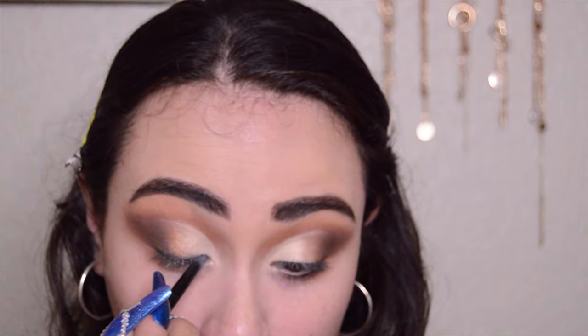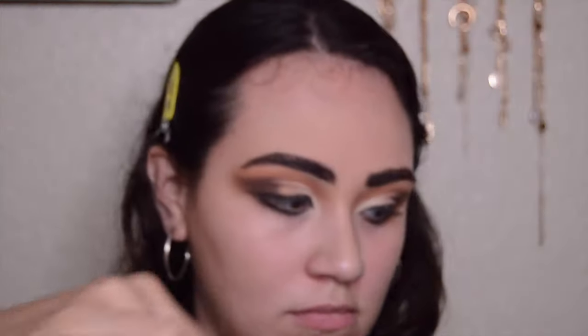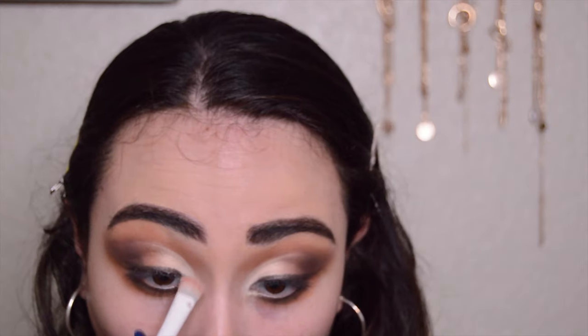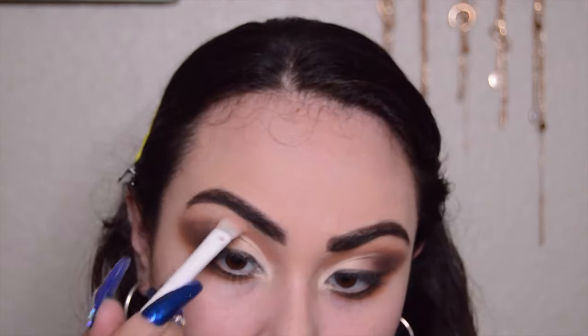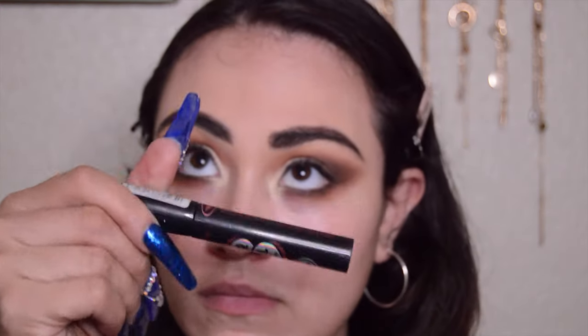Now I'm going to line my eyes with the black pencil liner and then go directly on top of that with the dark brown shade Embark. I'm taking that same shade and smoking out the lower lash line, and right after that I'm taking the shade Dada Issues to smoke it out even further. Then I'm taking the shimmery shade What's the Pointillism to highlight my inner corner, curling my lashes, and applying my mascara and fake eyelashes. The fake eyelashes really bring the look together.